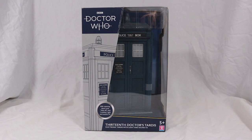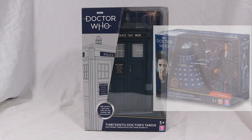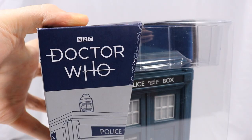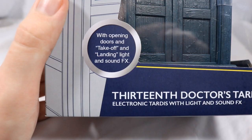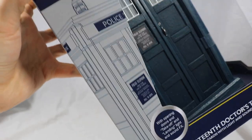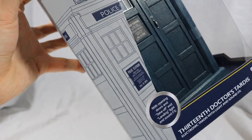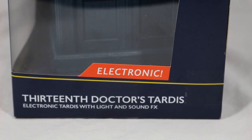Starting off with the box, it continues the same colour scheme and art style of the newest B&M sets released, with the Doctor Who logo shown in the top corner. It reads '13th Doctor TARDIS Electronic TARDIS with light and sound effects' at the bottom. It also features opening doors and take off and landing light and sound effects, and has a stunning image of the TARDIS on the left side. A large window shows off the TARDIS extremely well, and it proudly boasts that it's electronic.